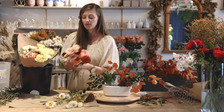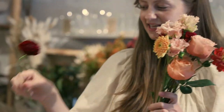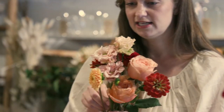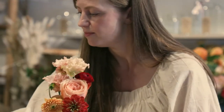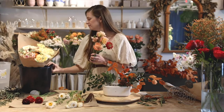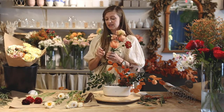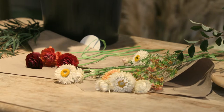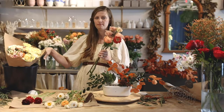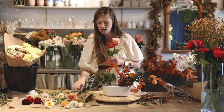Watch out for these little guys — these beautiful little burgundy ranunculus. They can get squished and they have really delicate stems, so just lay them all out like this. I'm going to leave them on my table for now because I'm working relatively quickly, but if you're doing this over a longer time, you could put them back in your bucket gently so they're not out of water for too long.